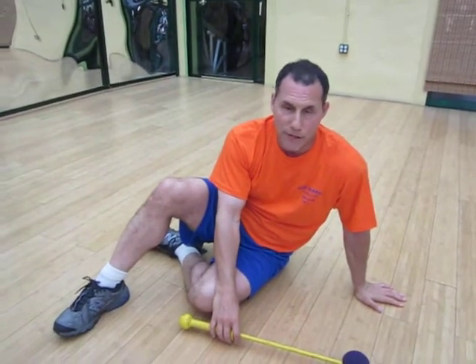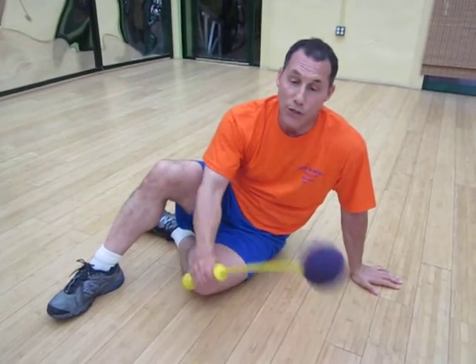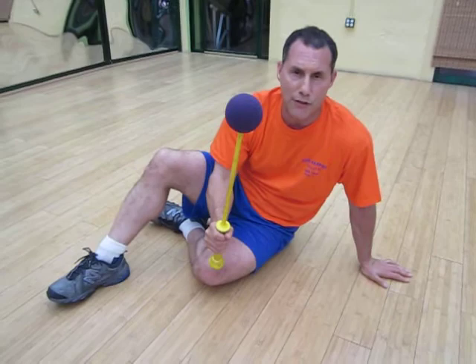This is Dr. Joe Casper. Am I sitting on the ground? Yes, I am. Today I'm going to show you how to train your abdominals by using the bow — that's right, by using this principle of oscillation to strengthen your rectus abdominis and your transverse abdominis.